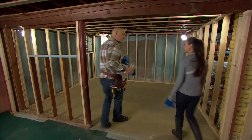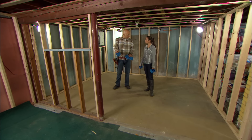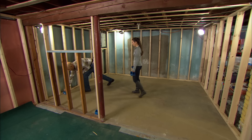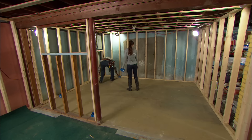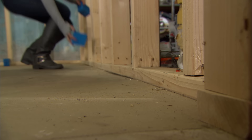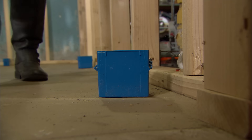Let's talk about outlet placement. Because this doorway is here, I'm going to pick a point about 12 inches in — we'll put the first one there. We'll put one over here, one here and here. About two feet in, put one, and then two on that wall right there would be nice. Let's get these boxes mounted.